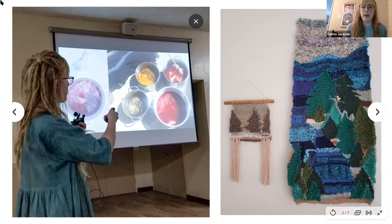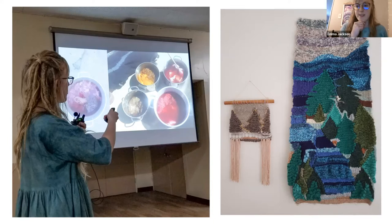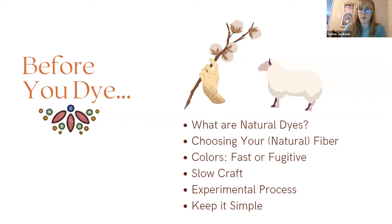On the right here are some of my tapestry weavings that I mentioned. The small one on the left — the bottom threads where you see the pink — that's all dyed with avocado skins and stones, which we're going to be getting into today. I just wanted to give you this quick example of what that looks like firsthand.